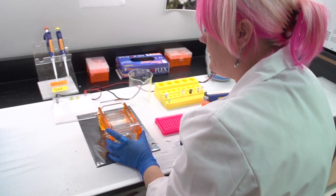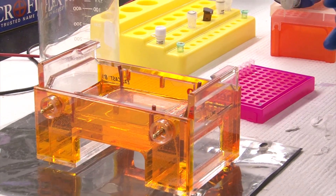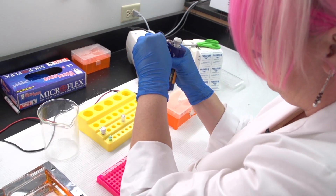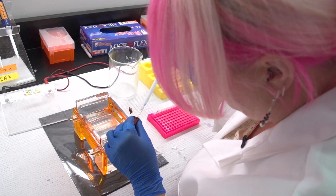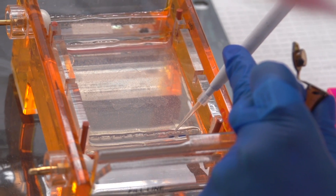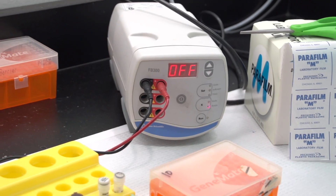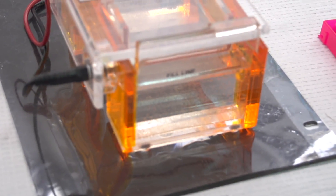We have an agarose gel here — it's basically a gel matrix which allows the DNA to pass through at different speeds based on the size of the DNA. We add a small portion of the sample along with a dye and what's called a ladder, which has known sizes of DNA fragments on it so that we can compare our fragment sizes with the known fragment sizes. DNA has a charge on it, so this is running from negative to positive and the charge is what's pulling the DNA through the matrix.